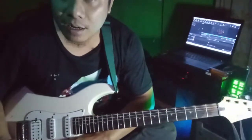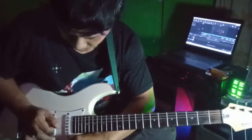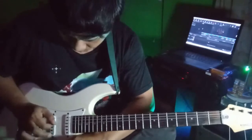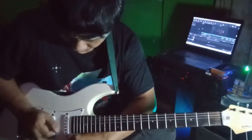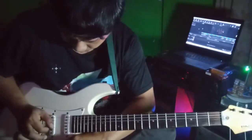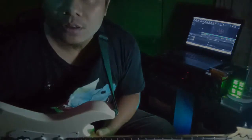Atau di senarnya juga bisa. Kira-kira seperti itu cara Joe Satriani mendapatkan sound harmonik dari gitarnya. Sampai jumpa di video selanjutnya.